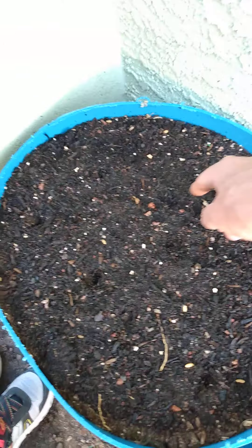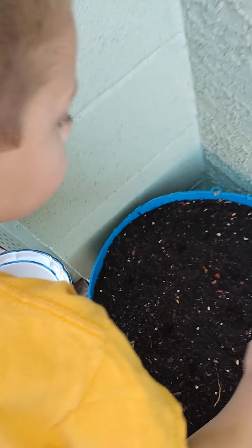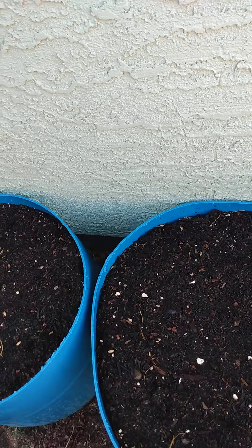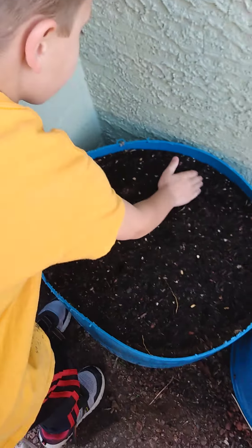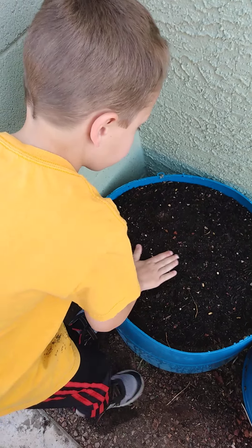Put some in there right over here, then push them down in there a little bit. You're doing good. Now what we're going to do — come over here, just gently bury them, cover them up, then pat it. Okay, good job bud. He's doing good.